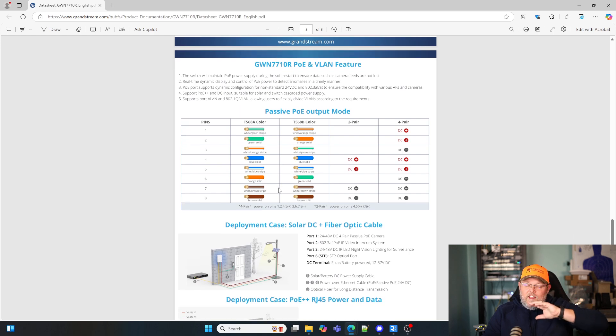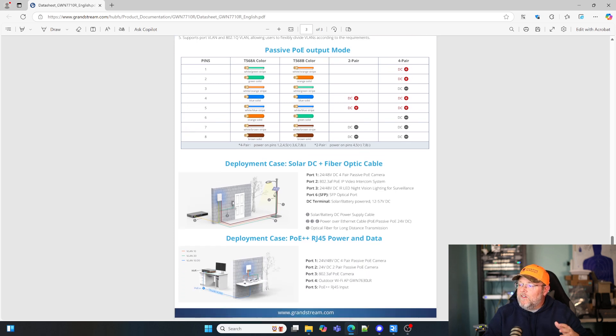In this data sheet, they do show you where your passive cabling is — you've got your two pair, your four pair, so 24 volt versus 48 volt. And then down here they give you a couple of deployment cases. Like what we were talking about earlier with the solar: you're going to power this thing with solar, feed it with fiber, and then power a camera, a door station, even a phone — anything that's PoE powered, some sort of IoT device. You could power it with this.